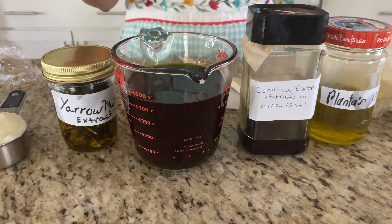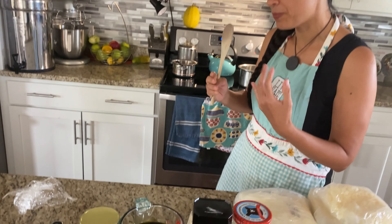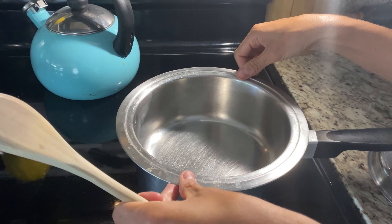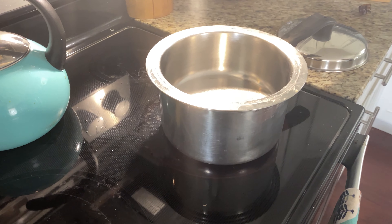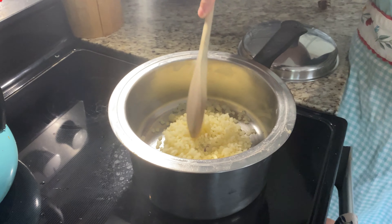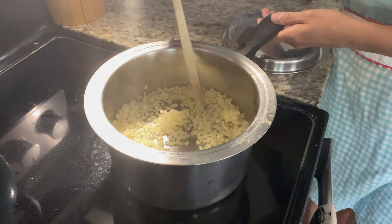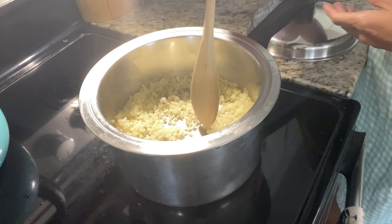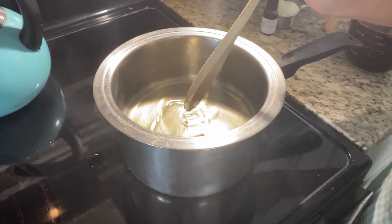The first thing you want to do is get a double boiler going. If you're not familiar with double boilers, it's basically water on the bottom with a pan or bowl on top. You need to melt the wax first — wax has a higher melting point than the oils and tallow, so make sure it's fully melted before you add anything else. Here my wax has completely melted — this is what you want.